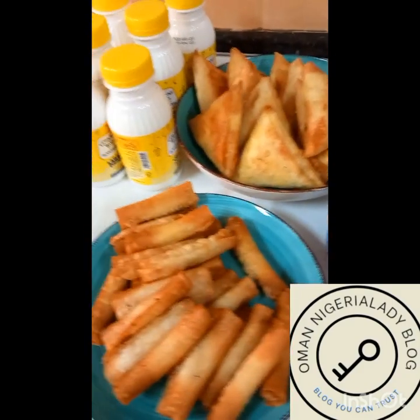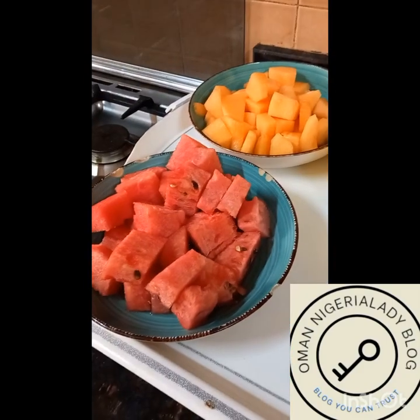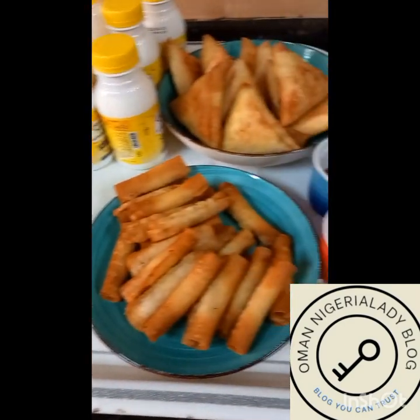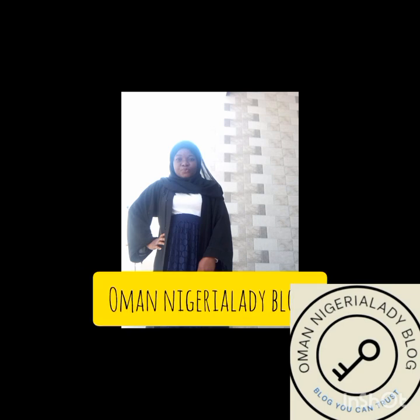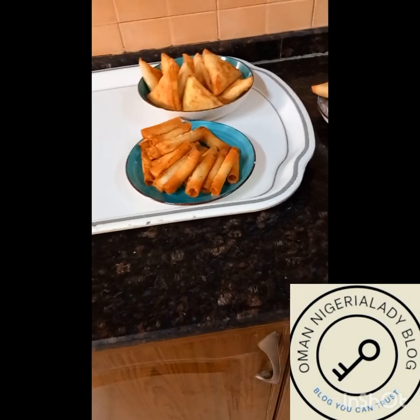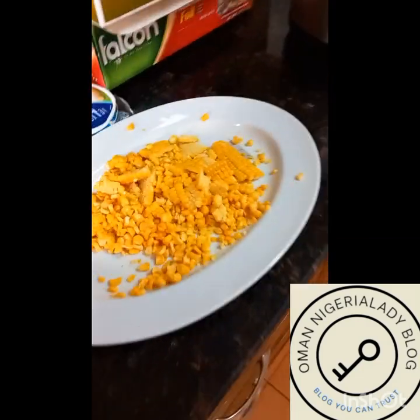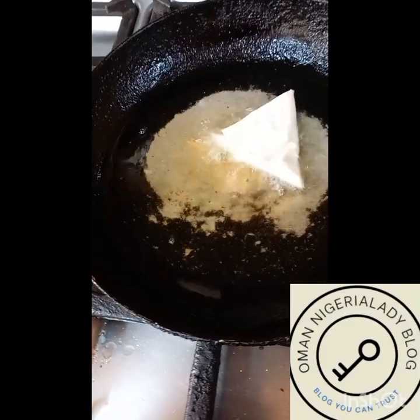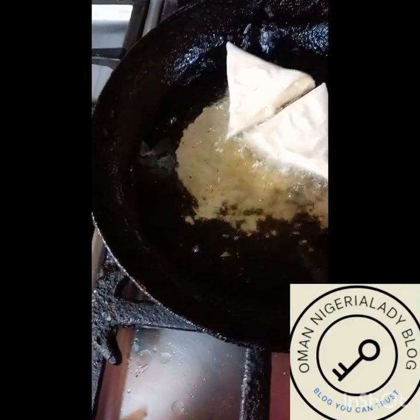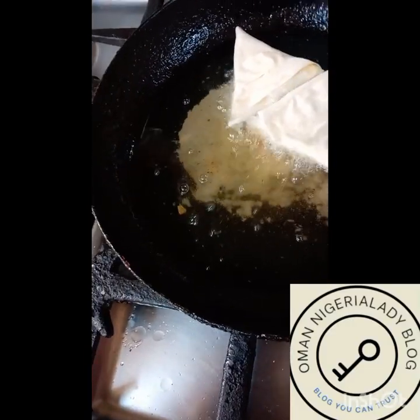Hi guys, welcome back to my YouTube channel. My name is Abhisala, you can call me Zezat. I'm a Nigerian living and working in Oman, one of the Middle East countries. I'm super excited — this is my fifth Ramadan in Oman.